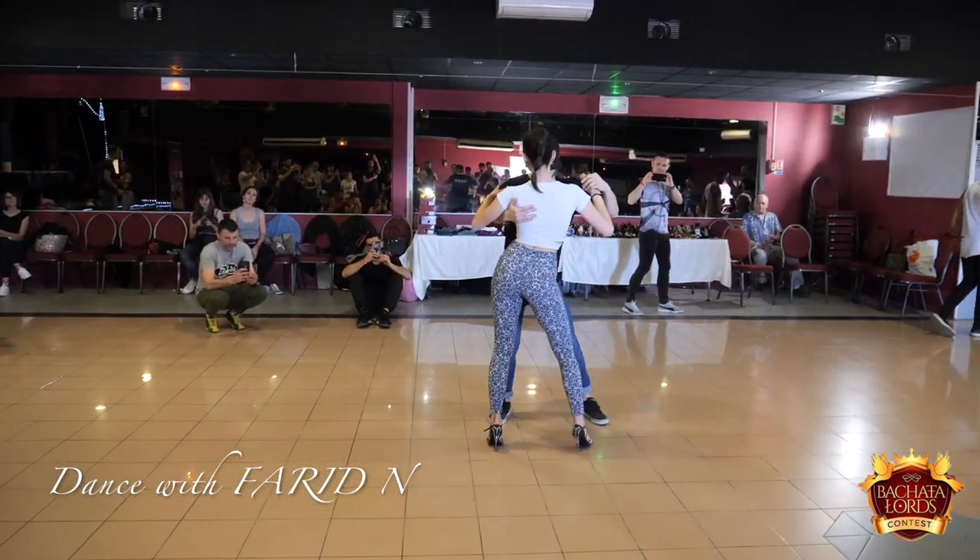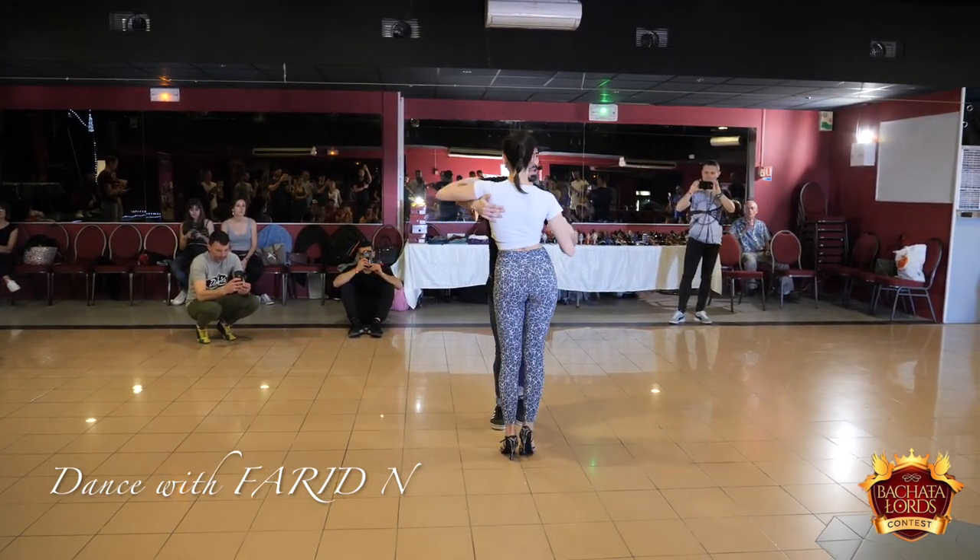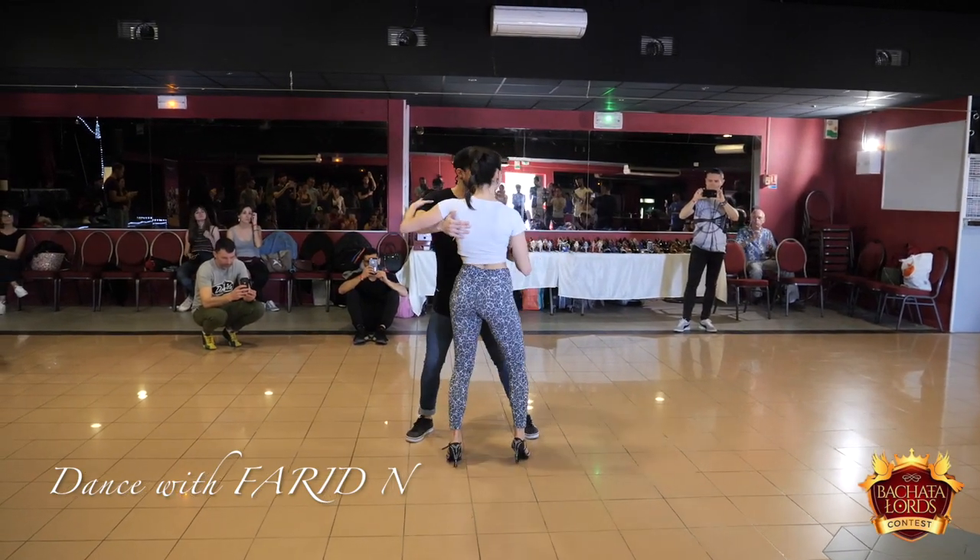Five, six, side basic. One, three. It's a rebound. Five, six, seven, and one, two, three, five, six.